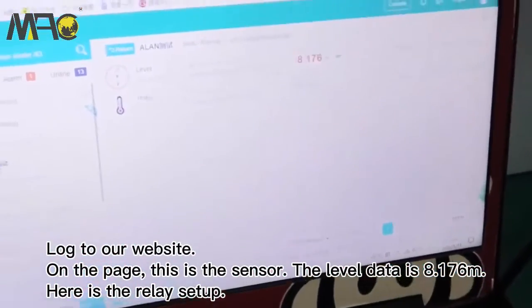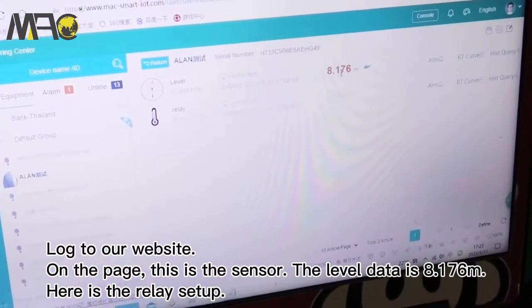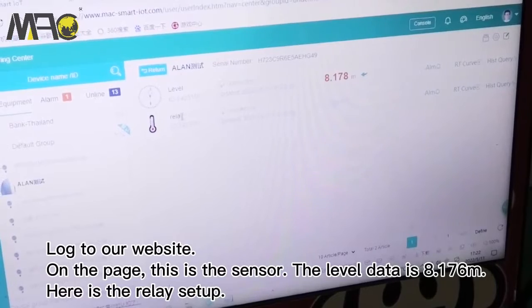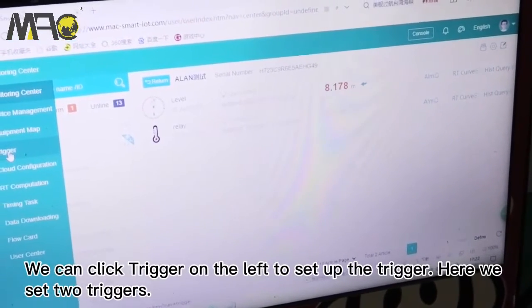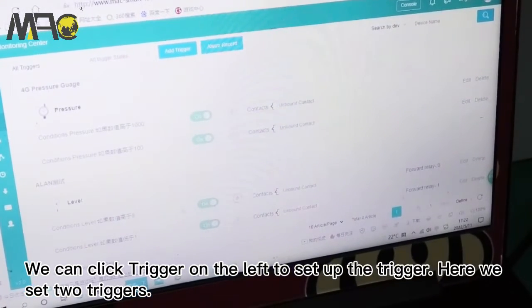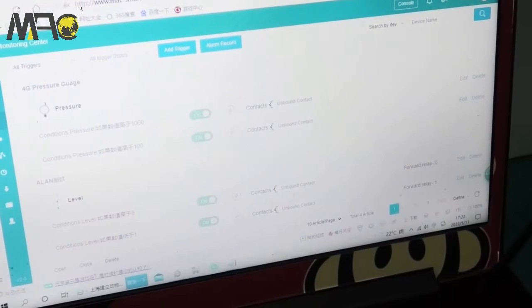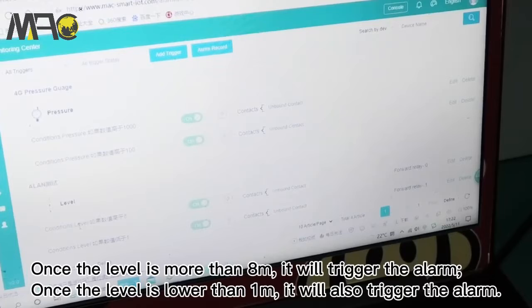On the website, here is the sensor — the level data is 8.1776 meters. Here is the relay setup. We click 'Trigger' to view the trigger settings.